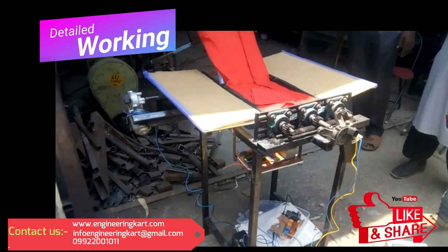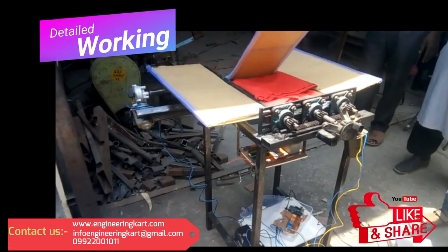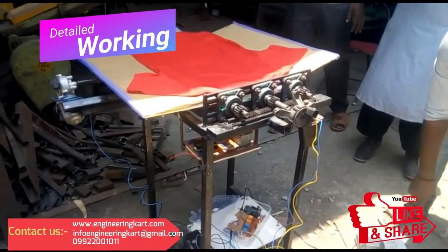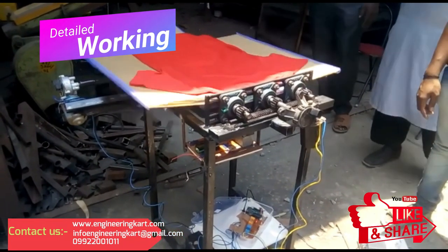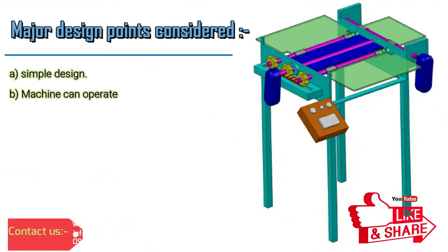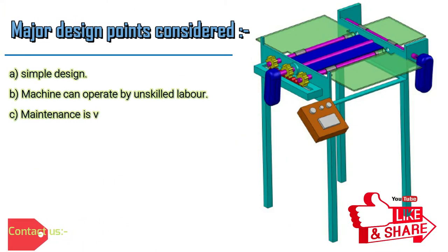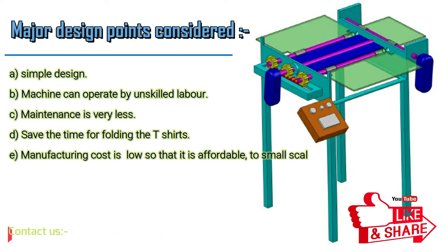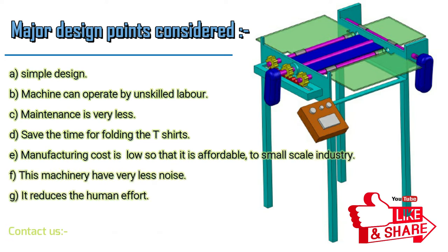By using these color sensing sensors, at the end of a shift we are able to count the number of t-shirts color-wise easily, so that the user can stack the t-shirts color-wise. Major design points considered: simple design, machine can operate by unskilled labor, maintenance is very less, saves time for folding the t-shirts, manufacturing cost is low so that it is affordable to small-scale industry, this machinery has very less noise, and it reduces the human effort.